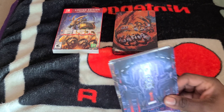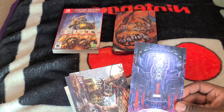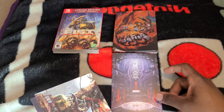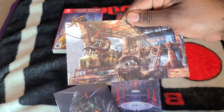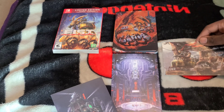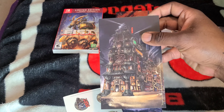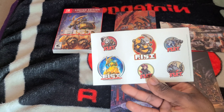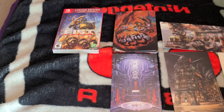Put that to the side and take a look at these lithographs — looks like concepts from the game pretty much. It's a cool looking city. And you have these stickers; I think stickers are played out.